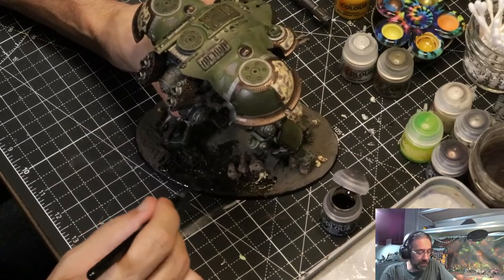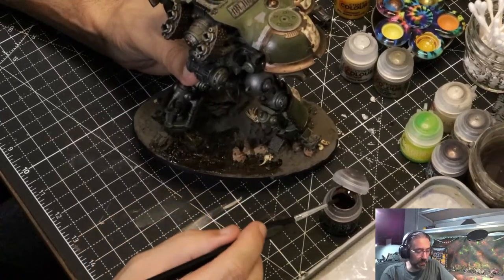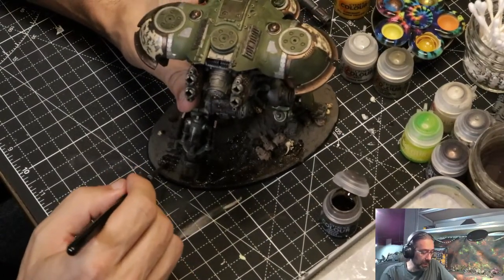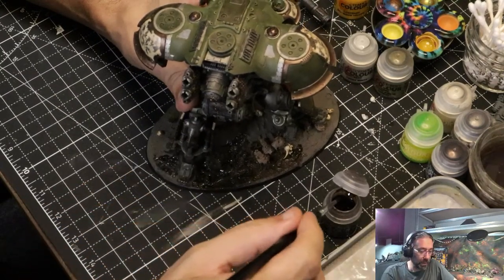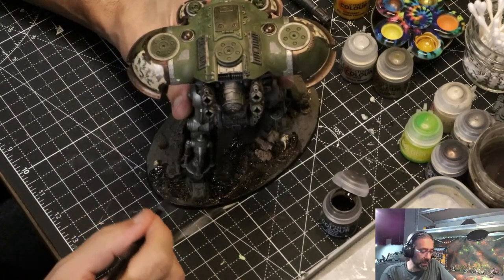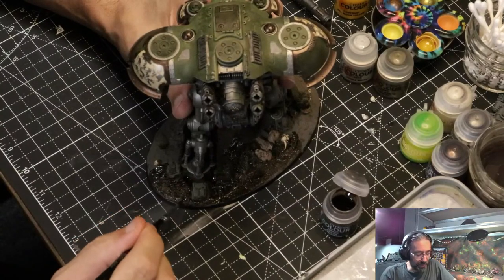I do have to be doubly careful now because of all the little bits of material on the actual feet — I need to accommodate those. This brush is going to be so destroyed when I'm done with this; it's literally like running it over sandpaper. But that's fine — I'd done something terrible to this brush already. Old brushes are good for this heavy lifting.